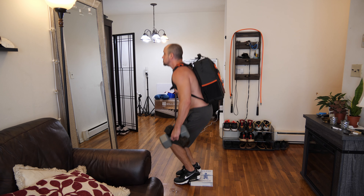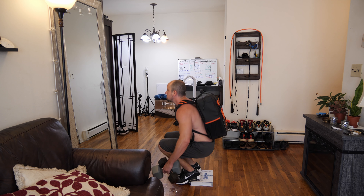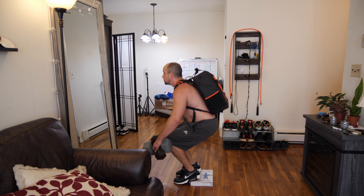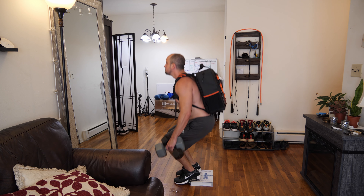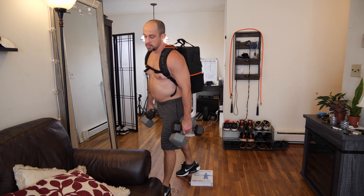Now we're going to target our quads. I've got a book on the ground and a 15-10-15-10 backpack — about 75 pounds plus my body weight. Heels are going to be on the book and feet closer together, so it's a tighter squat. We're going to do 10.